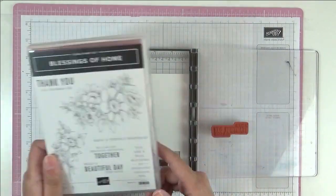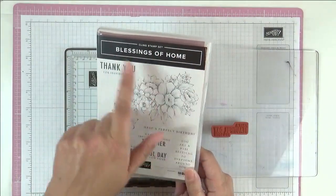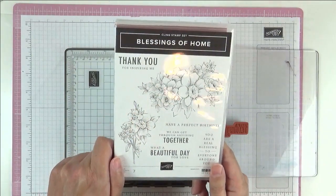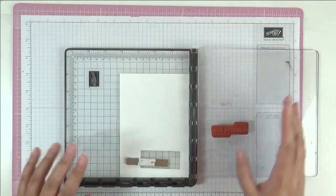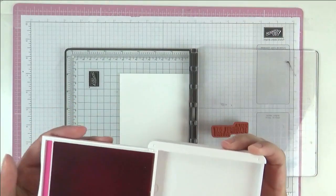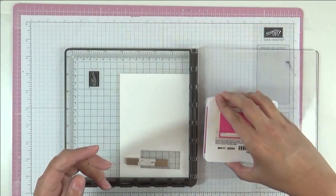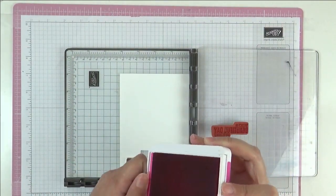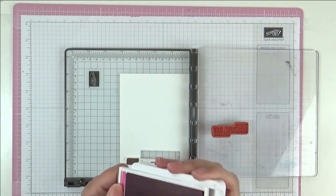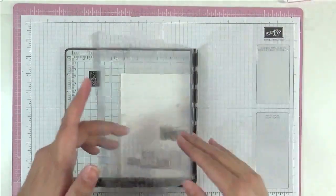I've got things set up for my Stampin' Up! tools. We're going to stamp our sentiment first — 'What a beautiful day for love' — and this is the Blessings of Home stamp set. This is a new one in the current mini catalogue. We're going to stamp in Magenta Madness, which is this gorgeous pink. I'm just going to ink up our stamp. I always close up my ink pads afterwards because I am notorious for otherwise dumping something in it, so I'm just going to close that up to prevent an accident.